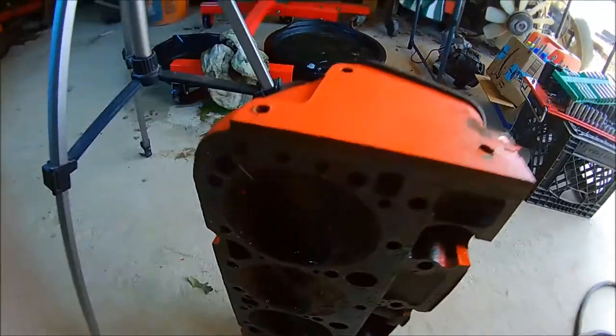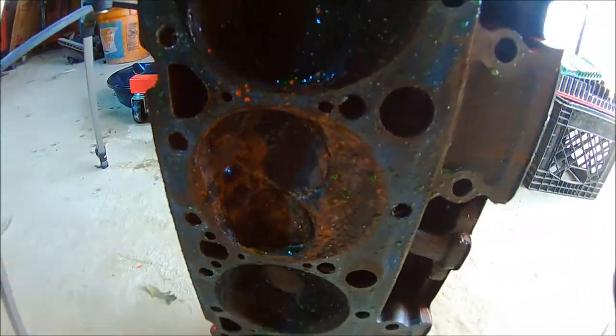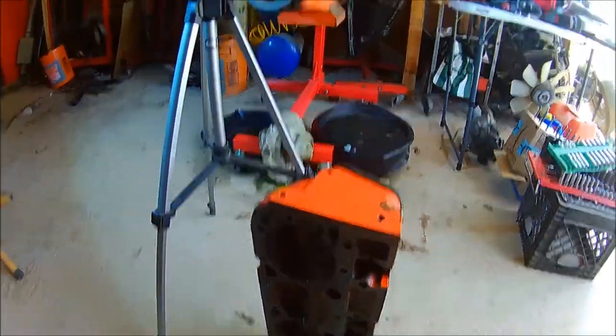And then this one's going to have to go off to the machine shop, it looks like. And then probably the same for the cylinder head. Hopefully we can save it. Oh well, back to tearing it down.